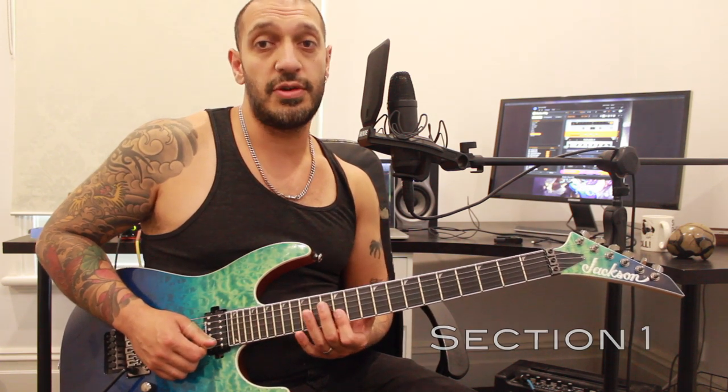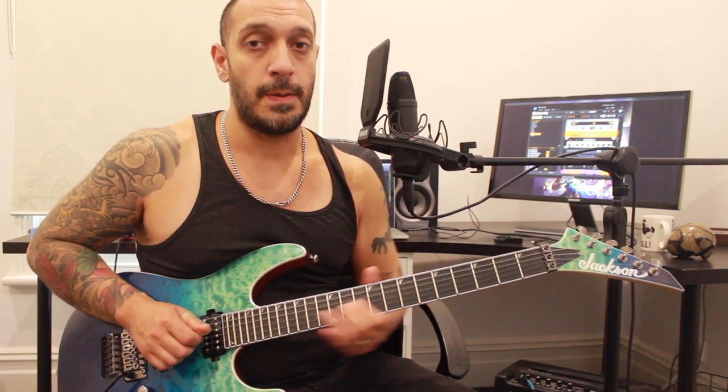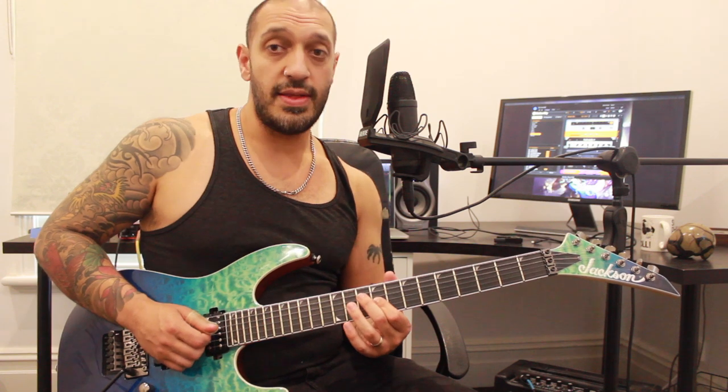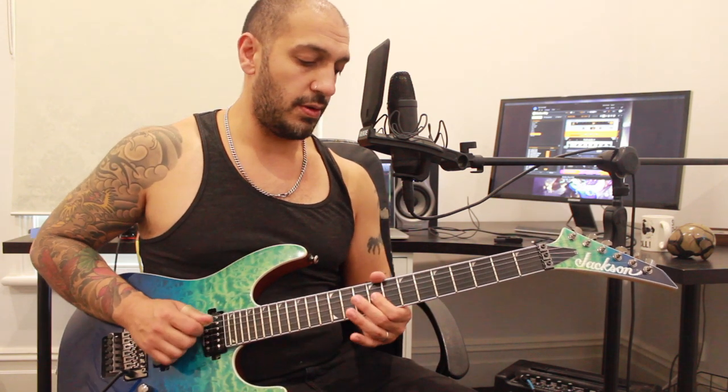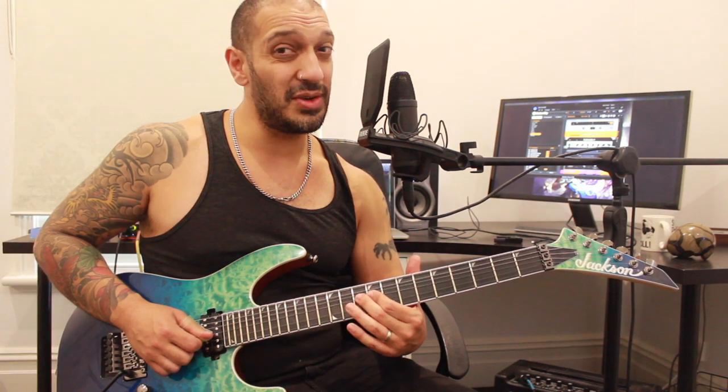Let's have a look at the first section. I'm gonna start off with this double-stop slide from 12 of the first two strings. Then I go into this phrase - sliding into nine of the third, then I'm playing ten of the fourth. At the end of that I'm playing nine ten on the third string, and I'm gonna do sort of a quarter bend from there.